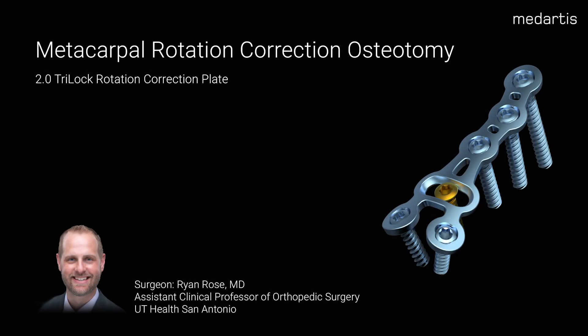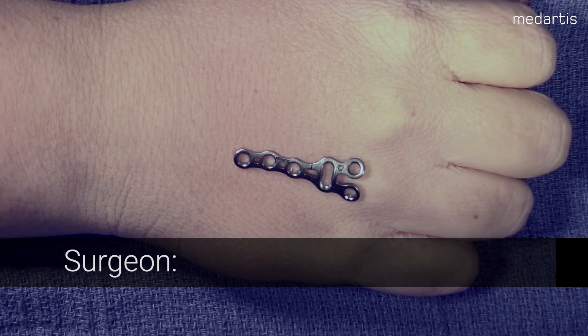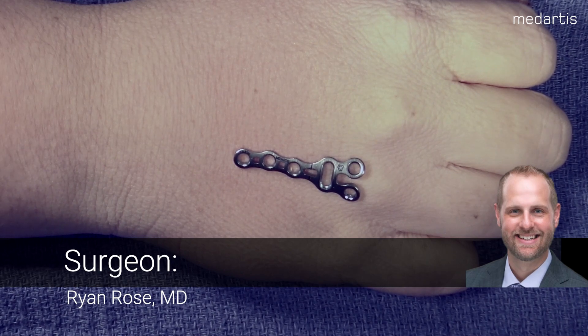Introduction. Tri-Lock 202.3 Rotation Correction Plate. I'm Ryan Rose from UT Health Science Center, San Antonio. Chapter 1: Landmarks and Approach.